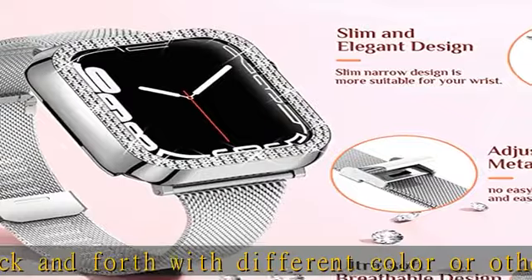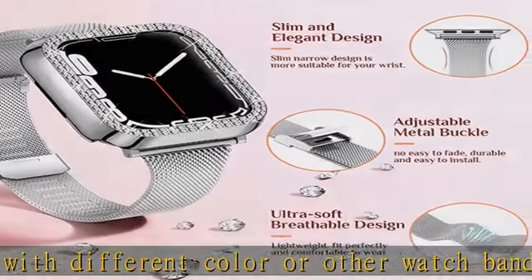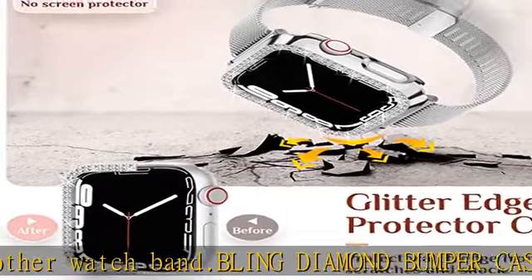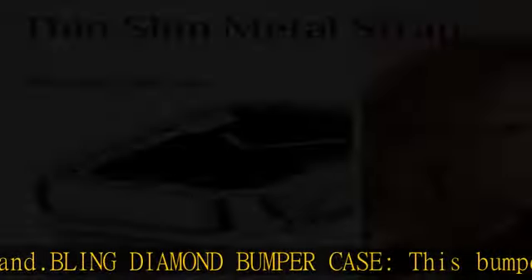Package includes: 1x Apple Watch Replacement Strap (no watch included), plus 1x watch bumper case. Check the description to get this product today at the best price.